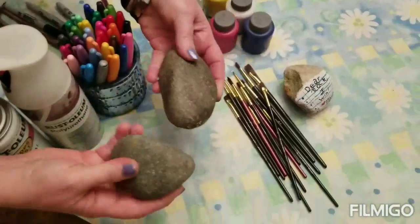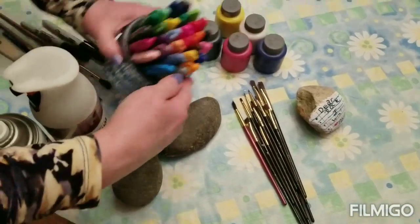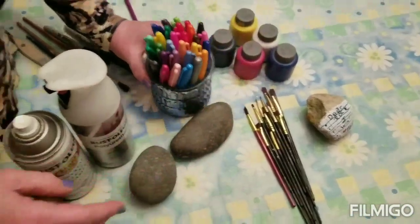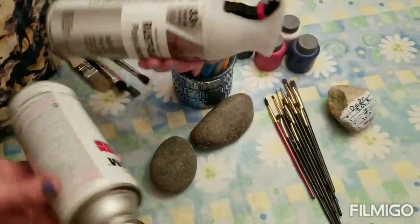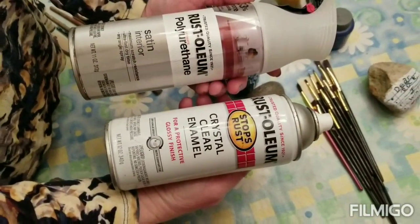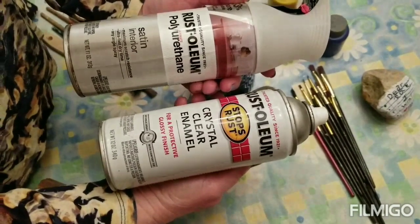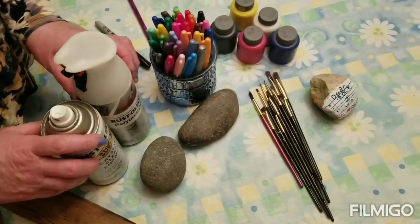Obviously you'll need some rocks, some paint brushes, paint, some permanent markers. You can use colored pencils, and then you'll also need something like clear Rust-Oleum enamel to coat the rocks if you're going to keep them outside.